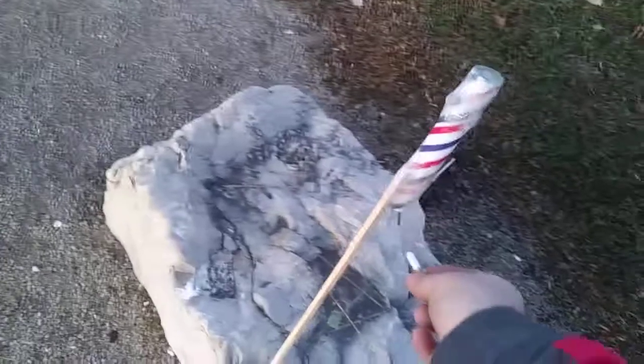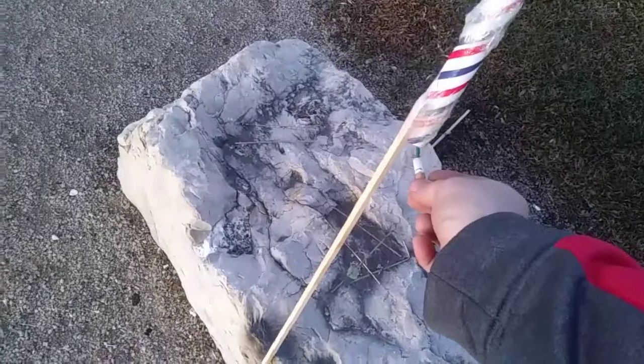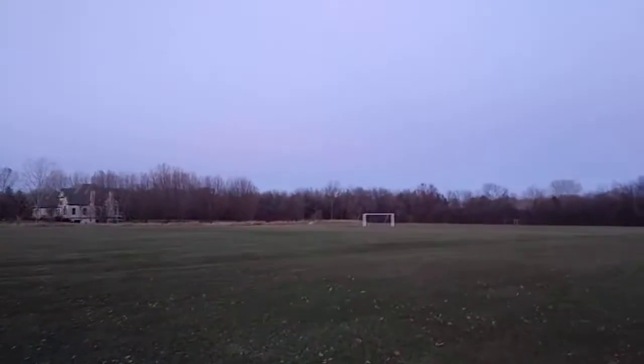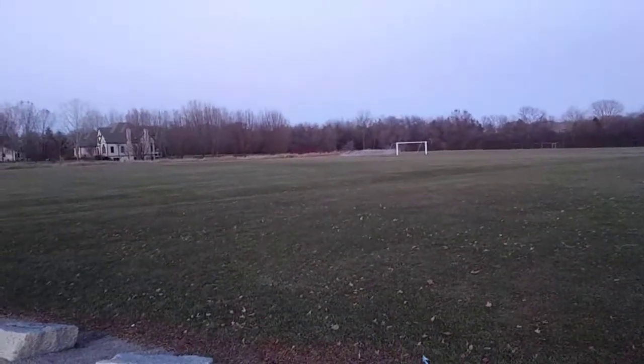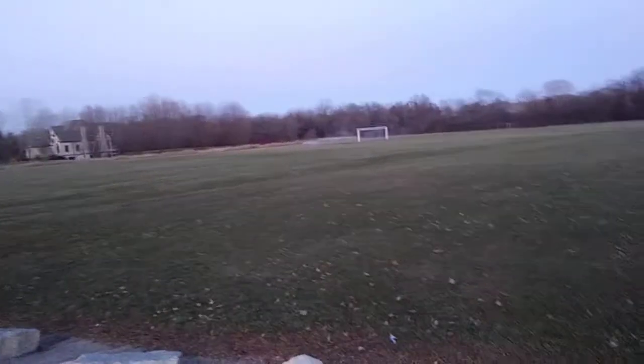All right guys, here we go — a medium. Have it pointed more up, straight up. Here's a medium. Please work. Oh! I don't think you can see it on film — see it way out there guys. All right, look, it's still going. Looks like a little smoke bomb — see, it's still lit out there. All right, let's do the other medium one. We had liftoff on that guys.